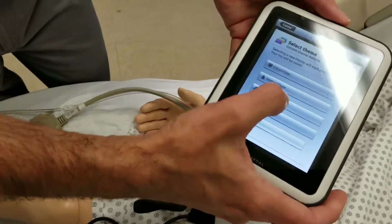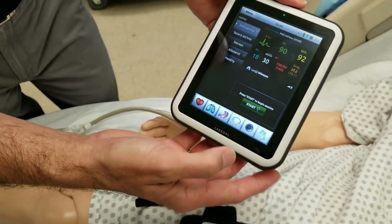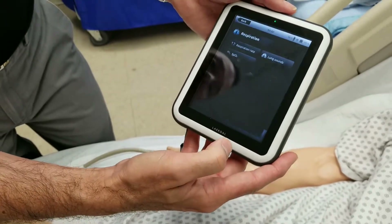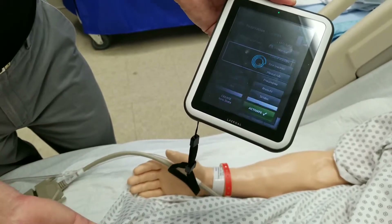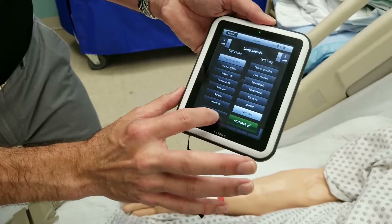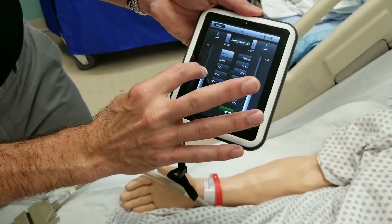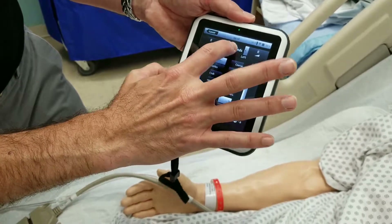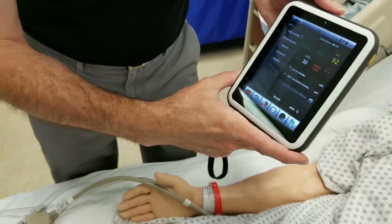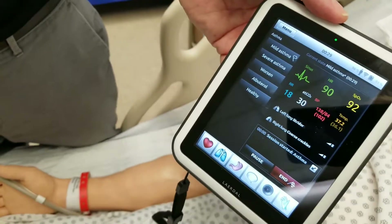From here, I'm just going to go to respiration and use asthma — it doesn't really matter, I'm going to change it anyway — and click OK. Once I hit start, I can start playing with things. I'm going to go to the lung sounds and click on lung sounds. I want to give him some coarse crackles on the right and some strider on the left. We'll bring up the volume a little bit to make it easier to hear on both sides. You can change that however you want, and click activate.